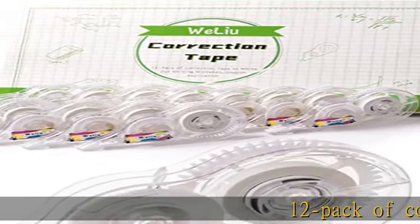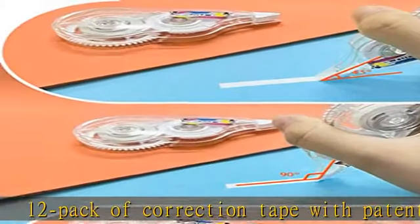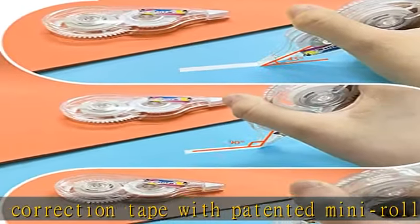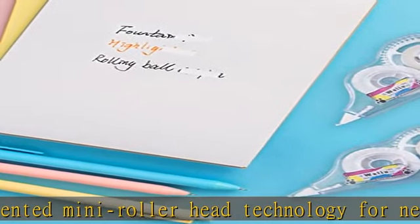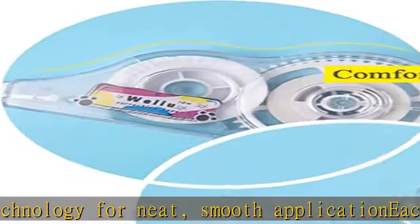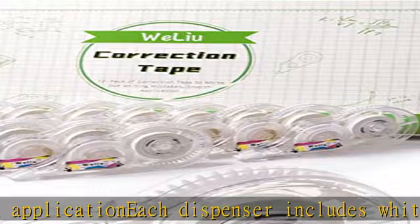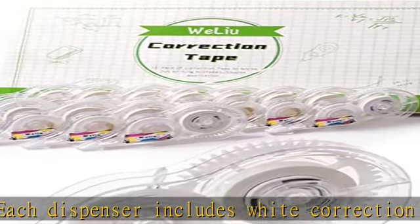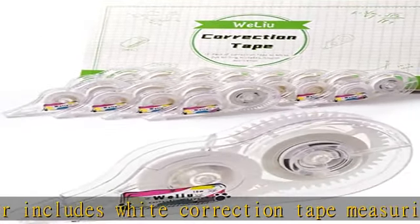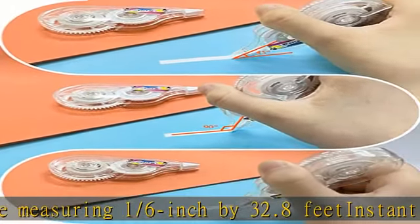12-pack of correction tape with patented mini roller head technology for neat, smooth application. Each dispenser includes white correction tape measuring 1/6 inch by 32.8 feet. Instant fixes — no drying time needed. Write on with pen or marker. Top winding application, rewind window to tie up loose ends. Ergonomic design for a secure grip. Tape applies dry so you can write over it instantly. Check the description to get this product today at the best price.